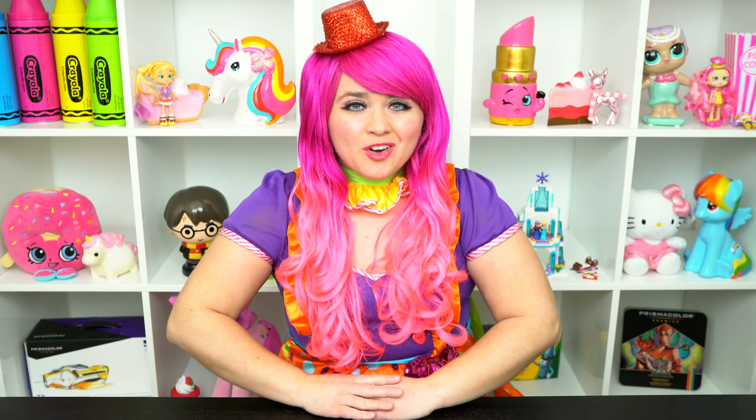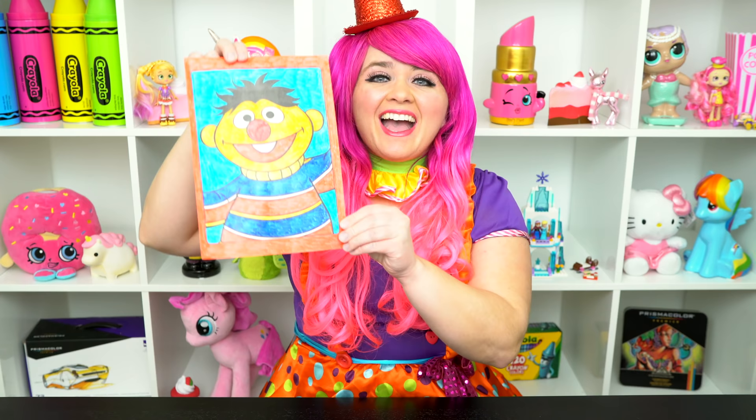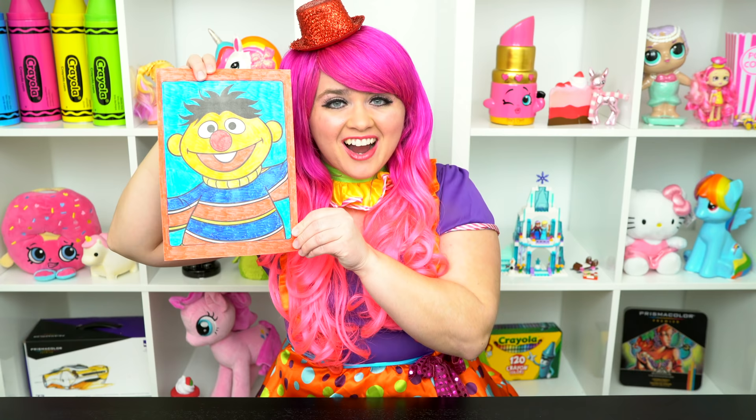All right guys, thanks for watching. I'm Kimmy the Clown. Hope you had fun coloring along with me today. I just love how this picture of Ernie turned out. Have a colorful day and I'll see you tomorrow. Bye!